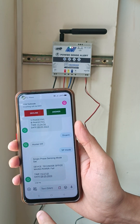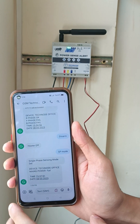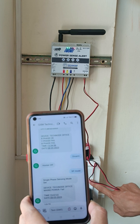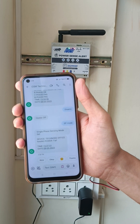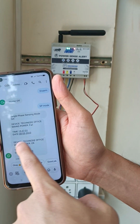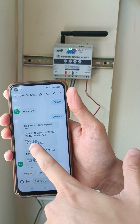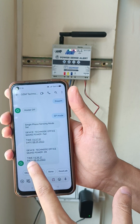Immediately we will get a call — mains power is fail. Similarly, when the adapter is turned on, I have turned on the adapter. The SMS received is 'main power is okay' and immediately a call is received. You can see the power failed at 15:37 and power is okay at 15:38.